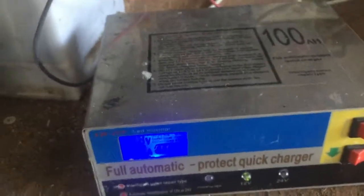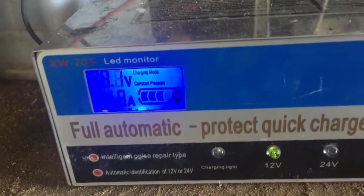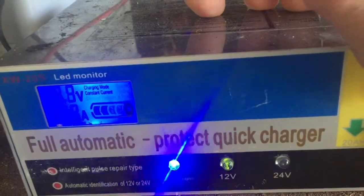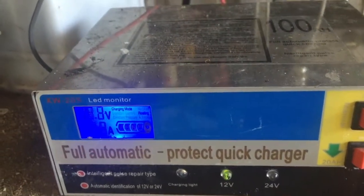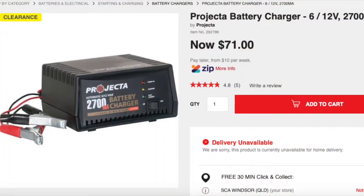My thoughts on this particular product: for the price it's okay. But should a potentially dangerous product be sold? No. Are you and I going to prevent such products being sold? No. On the internet your mantra should be buyer beware. I recommend buying from a reputable store, like this one from Super Cheap Auto.